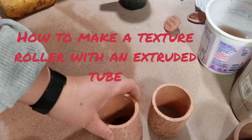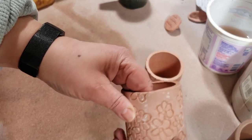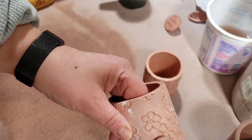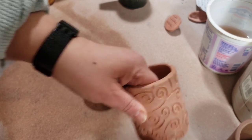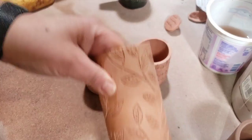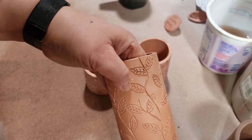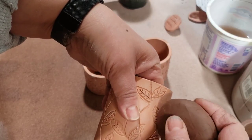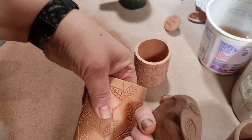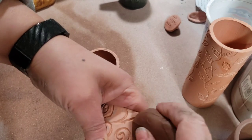Today I'm going to show you how I make one of these texture rollers using an extruded tube. Here's one — these were the first ones I ever made like this. And this one is my least favorite because the lines are just not deliberate enough, which I can show you. I'm going to take this little piece of clay. It's okay, I just don't love it. I much prefer how these look.